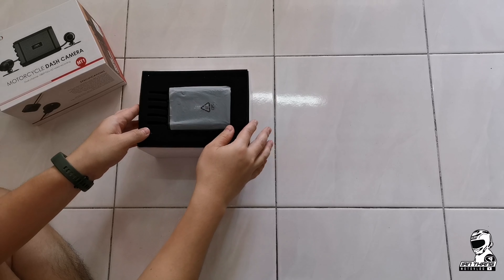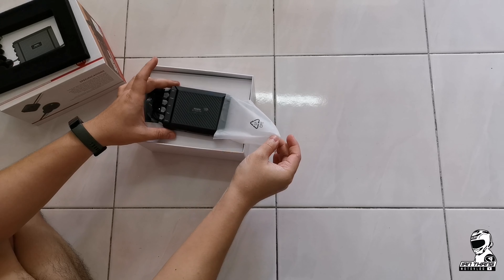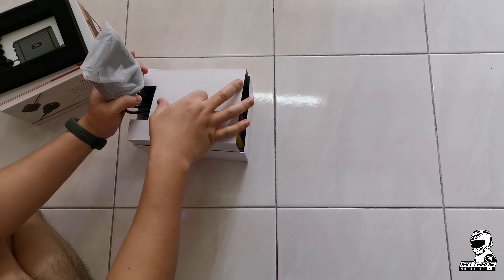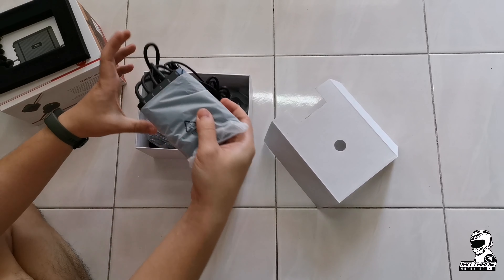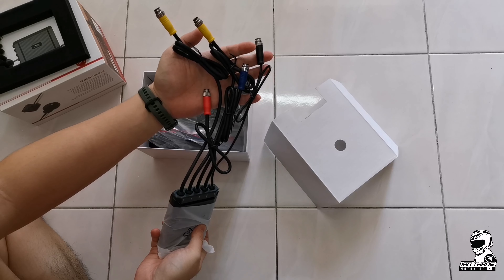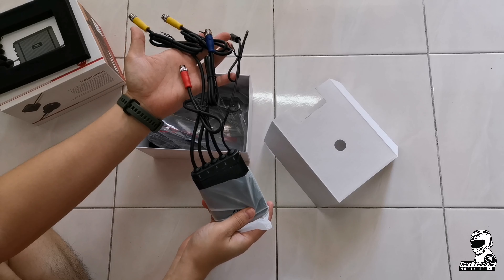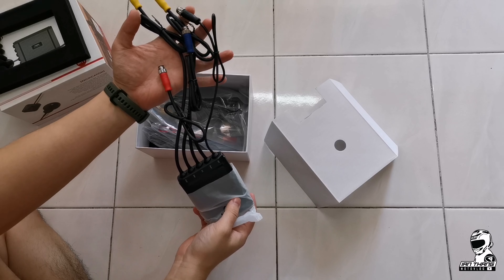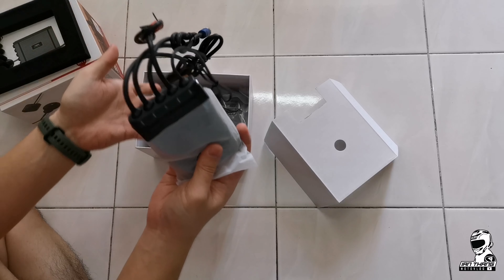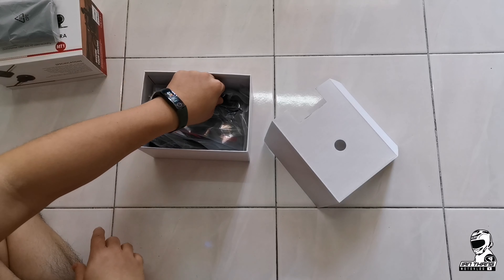Once you open the box, you can see that the main unit is here. This is the one that you have to put inside the seat. The wires are color-coded for the GPS, power, front and rear camera, and the remote control. From the base design it looks quite neat, so installation shouldn't be a problem.